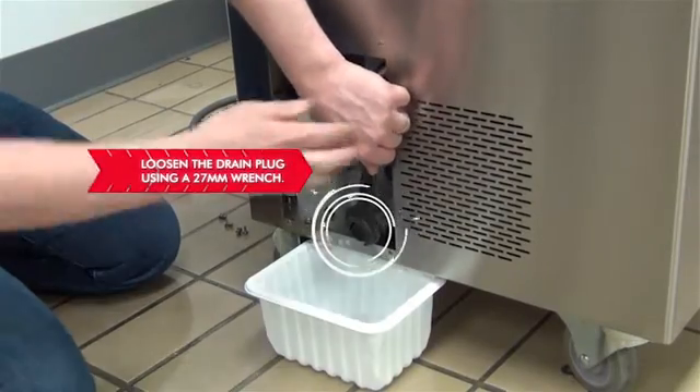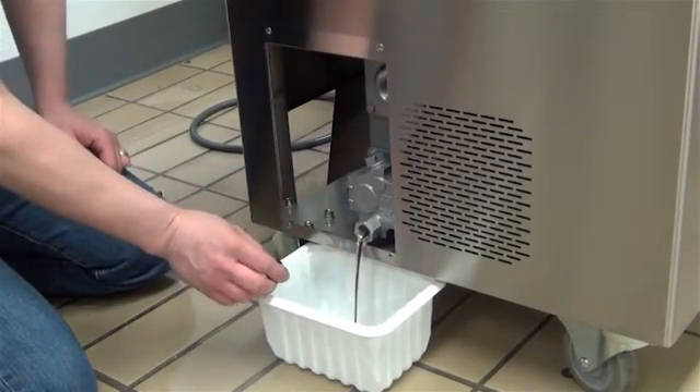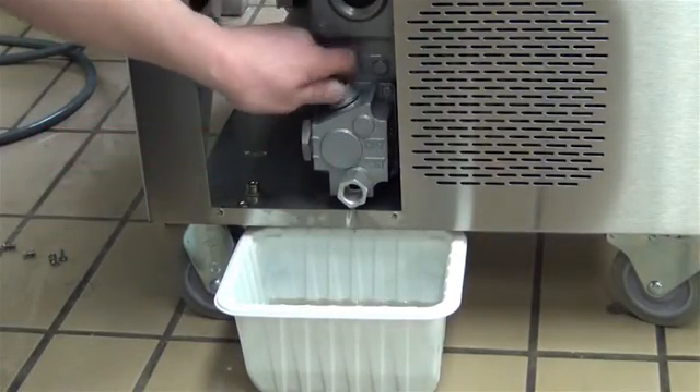Place a drain pan below the drain spigot on the side of the machine. Slowly loosen the drain plug using a 24mm wrench, or crescent wrench if necessary. Remove the oil fill cap using a 27mm wrench to allow all of the used oil to drain.